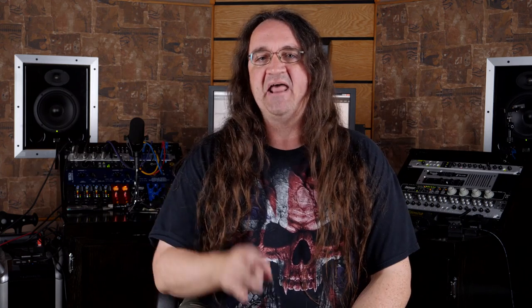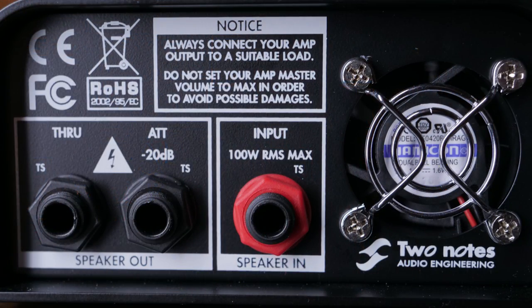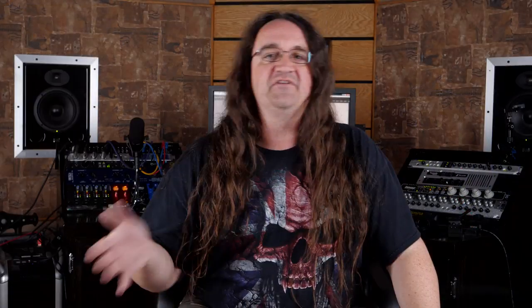Checking out the back panel, there's the input where you hook up your amp speaker out. There's two outputs: the through, which is just a straight pass through, and the attenuated out which cuts 20dB off your output. This is a great feature if you want to practice at home and live in an area where a cranked amp isn't an option, yet you still want that cranked amp sound. Plug in here and away you go.